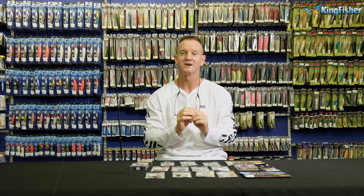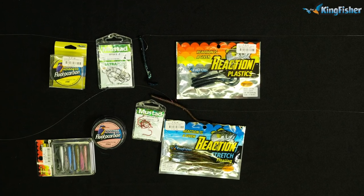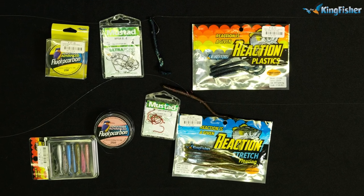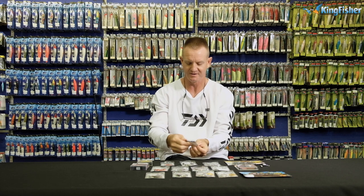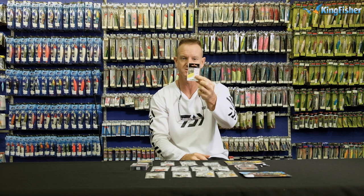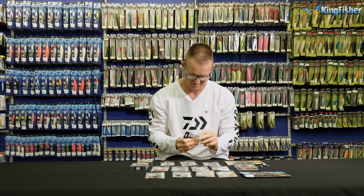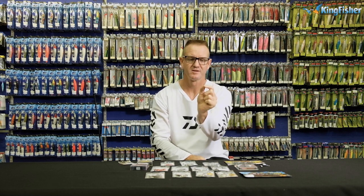How we rig it — there are two ways — and we join it with a Palomar knot. I'm just going to grab a small little swivel; I'm using a size 8 power swivel. Just going to grab one out of the packaging, and as you can see, it's a very small swivel.